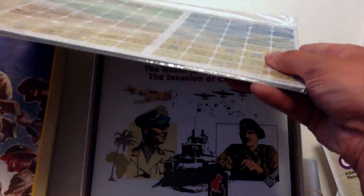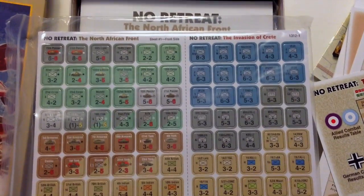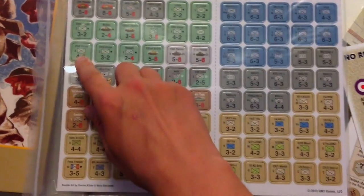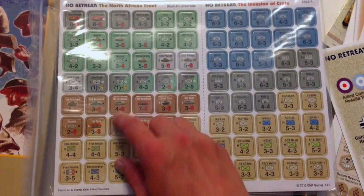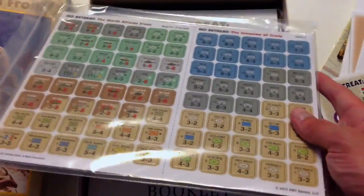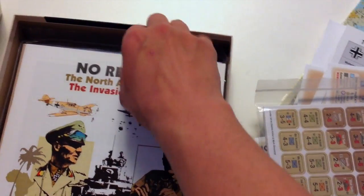Shrink-wrapped container full of extra-thick counters for both the North African campaign and the Invasion of Crete. These are really nice — you can see from the scale, these are large counters, close to an inch wide with rounded corners. And again the extra-thick treatment, so this definitely is a deluxe game.